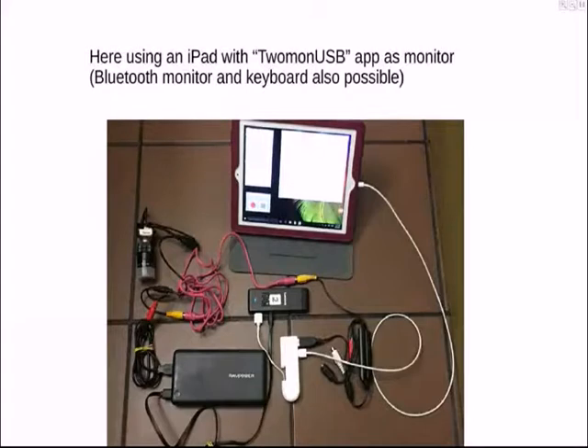Joan did some research and found a couple of nice pieces of gear: a Bluetooth monitor and a Bluetooth keyboard. With those in the field, each powered by their own independent battery packs, she can boot Windows up and make modifications — like changing the start time of the event — right in the field if needed.